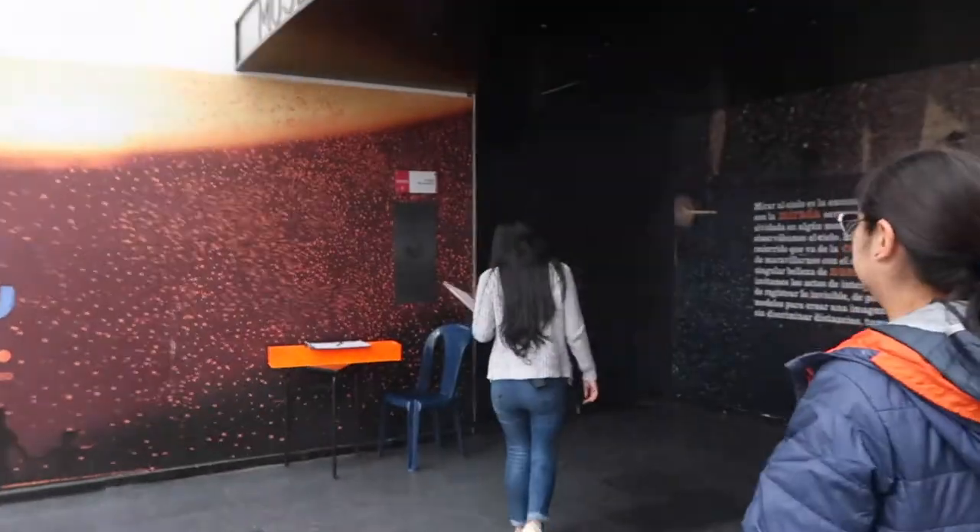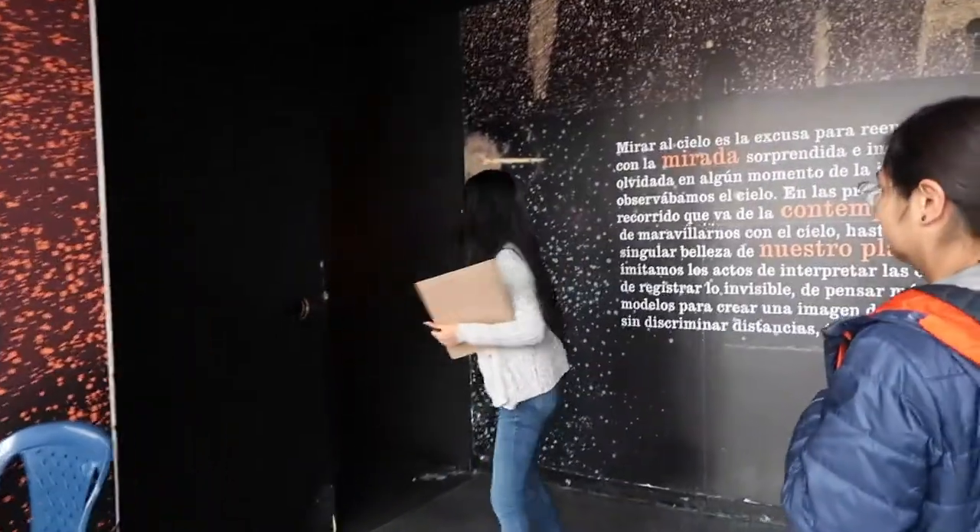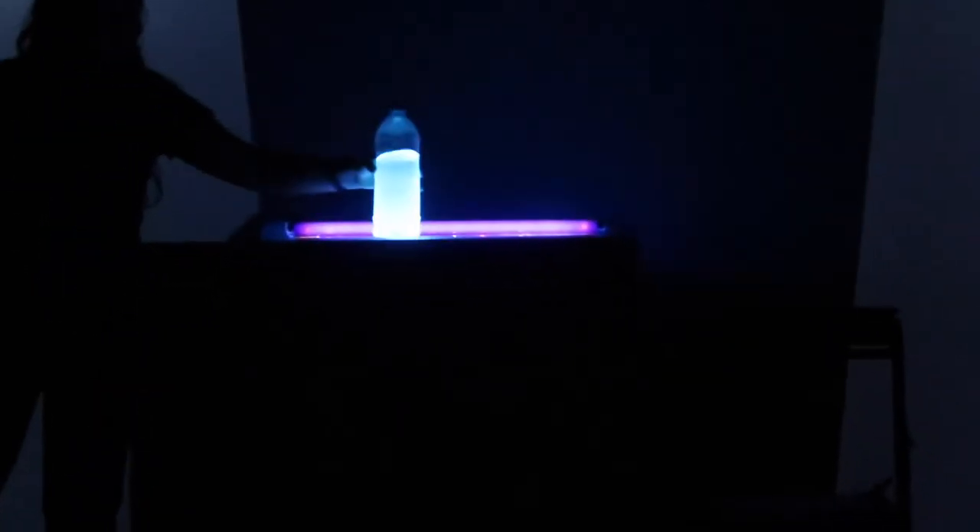Look at the sky. It's like a star dive. Wow.